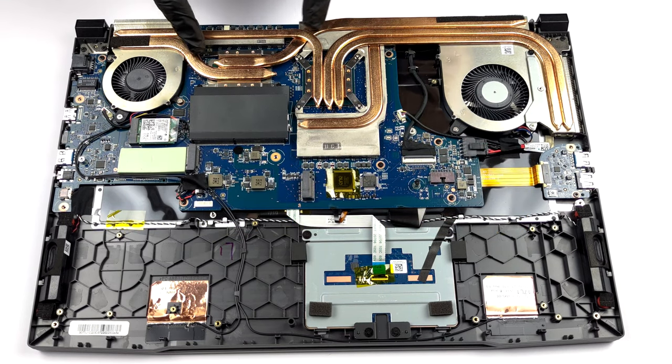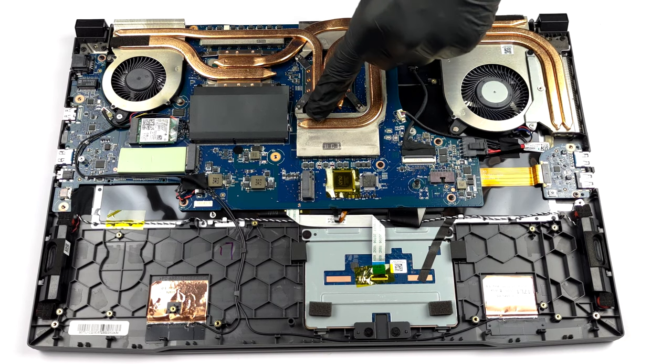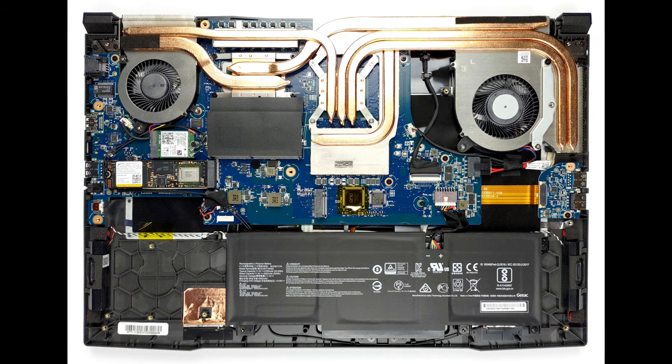This notebook's processor is cooled by two heatpipes. Three more are allocated to the GPU, with an additional heatpipe dedicated to the graphics memory and the VRMs. Two fans then blow the heat away from the device.